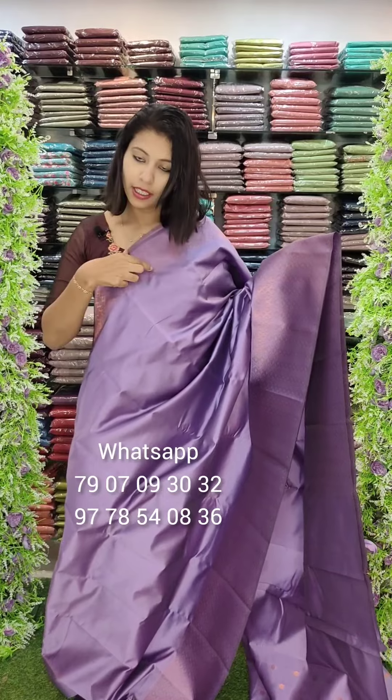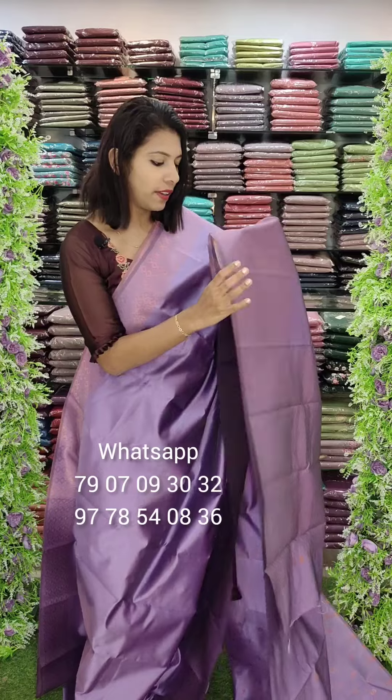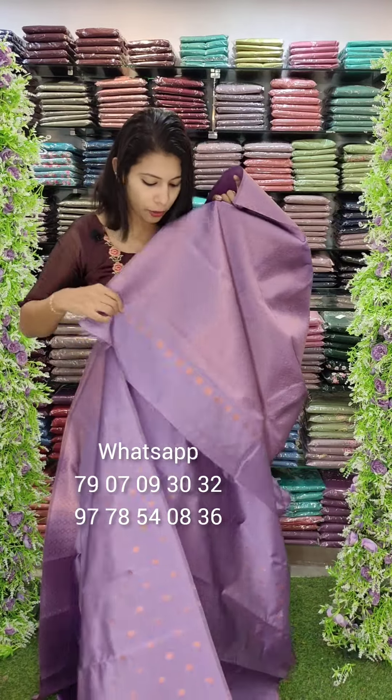In a thin border, this is a thin border. It has a woven pattern. The balance is plain. We have a lot of colors.